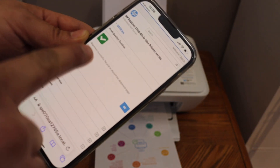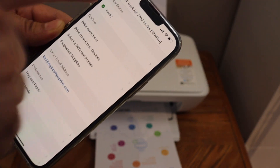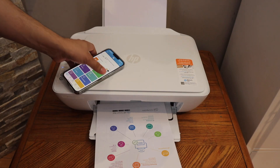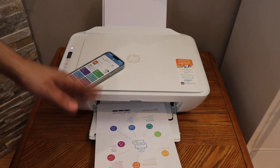Close the lid and click the color button or the black button and it will start scanning. Once the alignment is done you will get a message — click OK. Now you can go back to your app. Your printer is ready and we can use it for wireless printing and scanning. You can also add it on many devices. This completes the full setup of this printer.